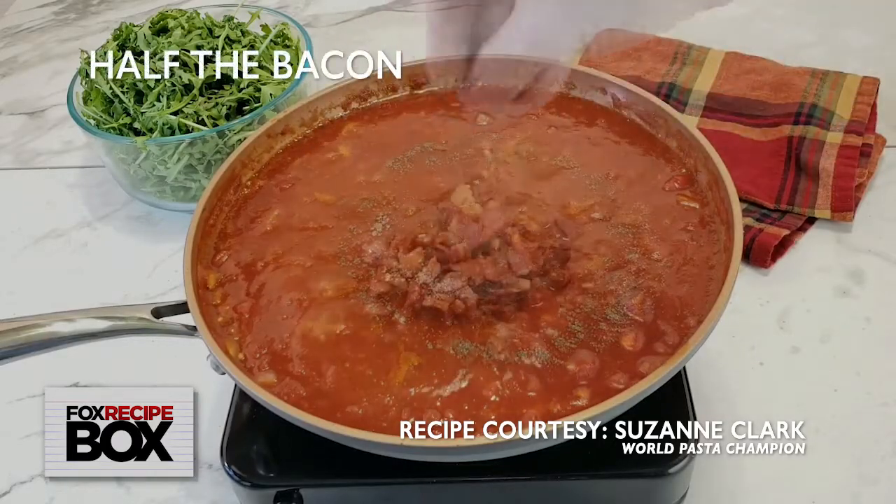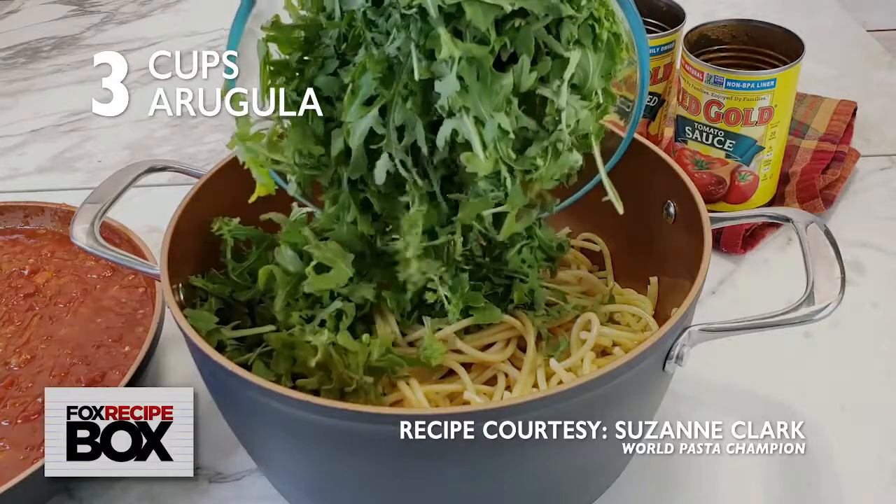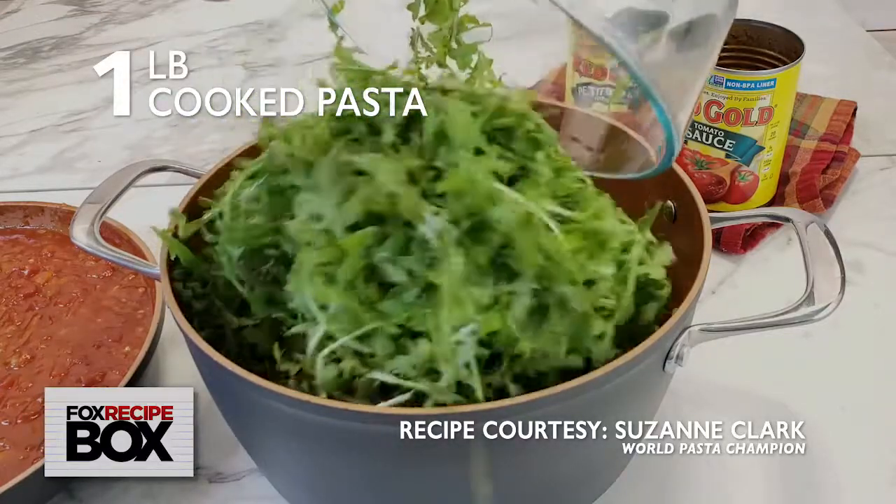Season with salt and pepper and stir in half the bacon to finish the sauce. Add three cups of fresh packed arugula to one pound of your favorite cooked and drained pasta.